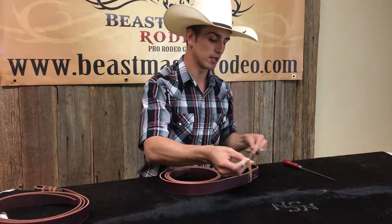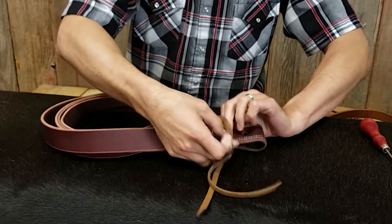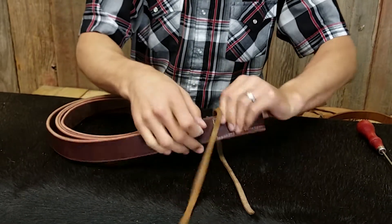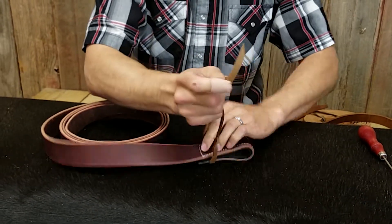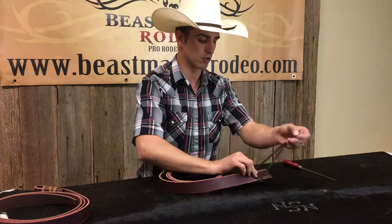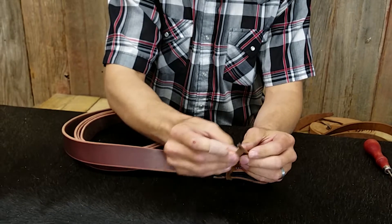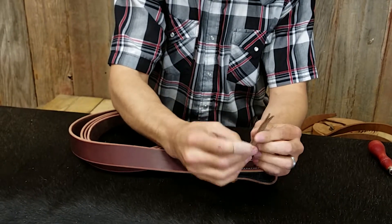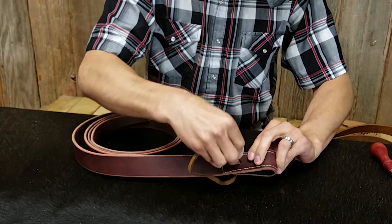The first thing you're going to want to do is take your lace, put it on the back side — which is the side that's cut here — and you want to make sure that your lace is even. Once your lace is even, you take both your sides, take both the smooth sides, put them together like so, and you're going to stick them through the first hole.